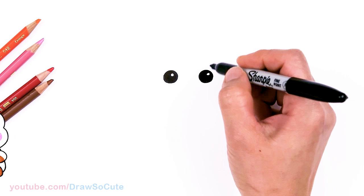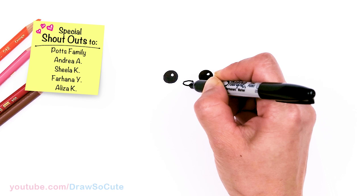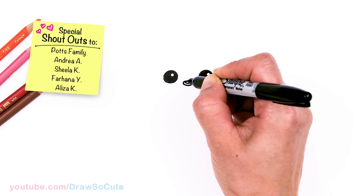Now that we have the eyes in, let's come in between the eyes and draw the little nose. Right here, just going to draw a soft little curve, round it off and connect towards the bottom. Then just put a little highlight at the top and shade everything else in.